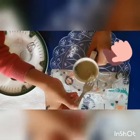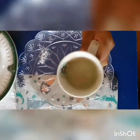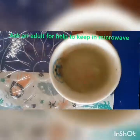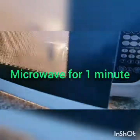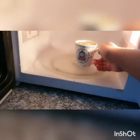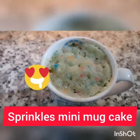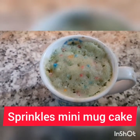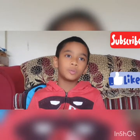Put it in the microwave for one minute. It's finished. It looks yummy. Please subscribe to my channel so you can watch more videos.